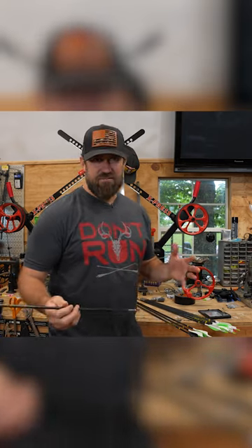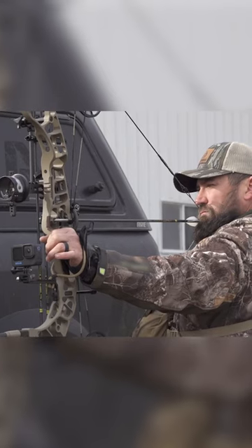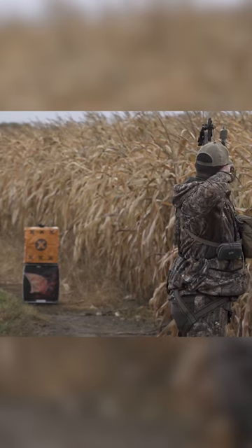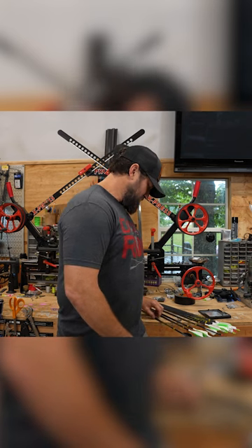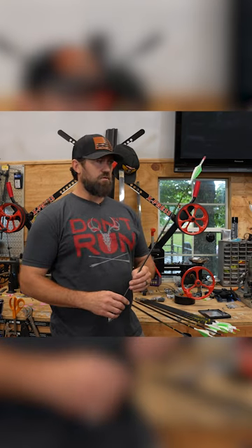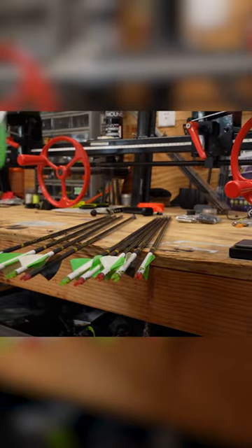Now you might say 80 pounds is excessive — yes it absolutely is. That's why, due to some wrist injuries, I bumped back to a 70 pound this year and am shooting the same exact arrow just in a 300 spine, so almost identical stat wise, just a little bit less stiff of a spine.